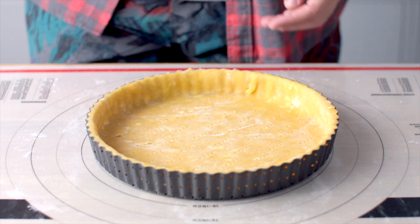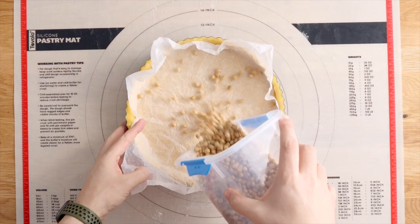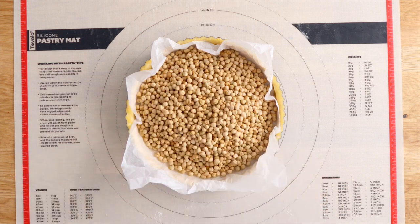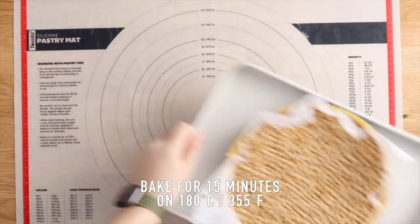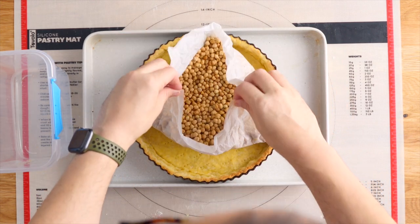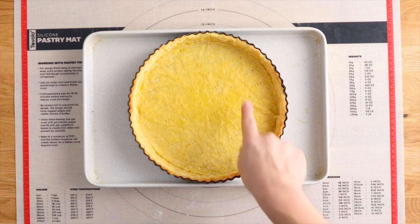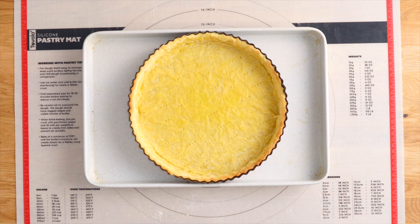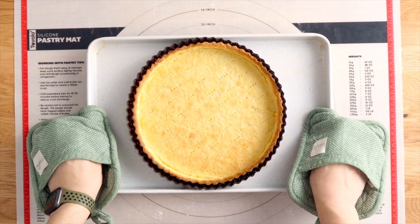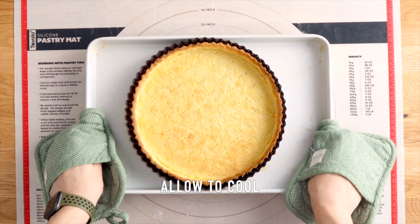Add some scrunched up baking paper on top. I'm going to be using some dry chickpeas — you can use baking beads instead, but chickpeas are way cheaper. This goes on top of a baking tin and into the oven for 15 minutes at 180 degrees Celsius. Once baked for 15 minutes it's golden around the edges, so gather up all four corners of the baking paper, gently lift the beads out, and bake for a further 10 minutes until nicely golden. Let it cool down.